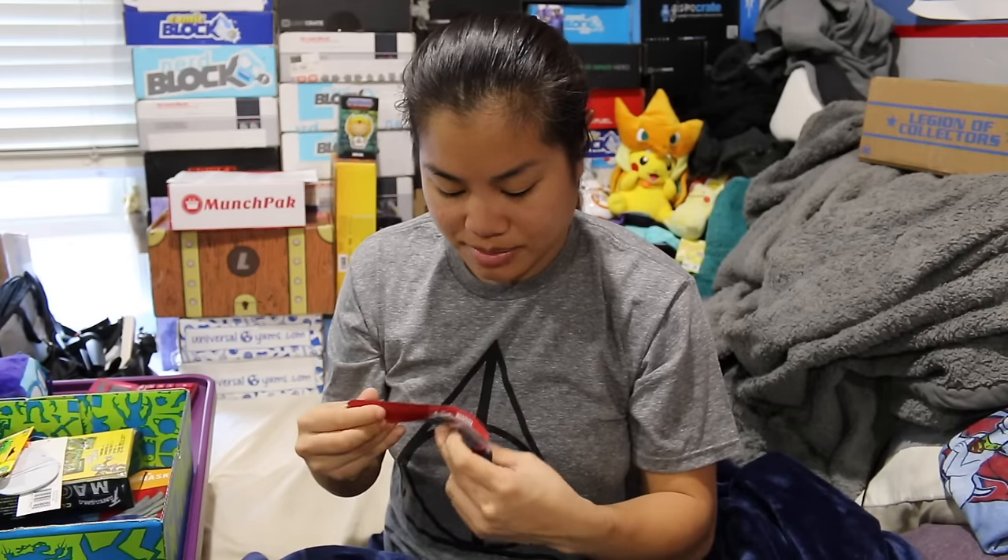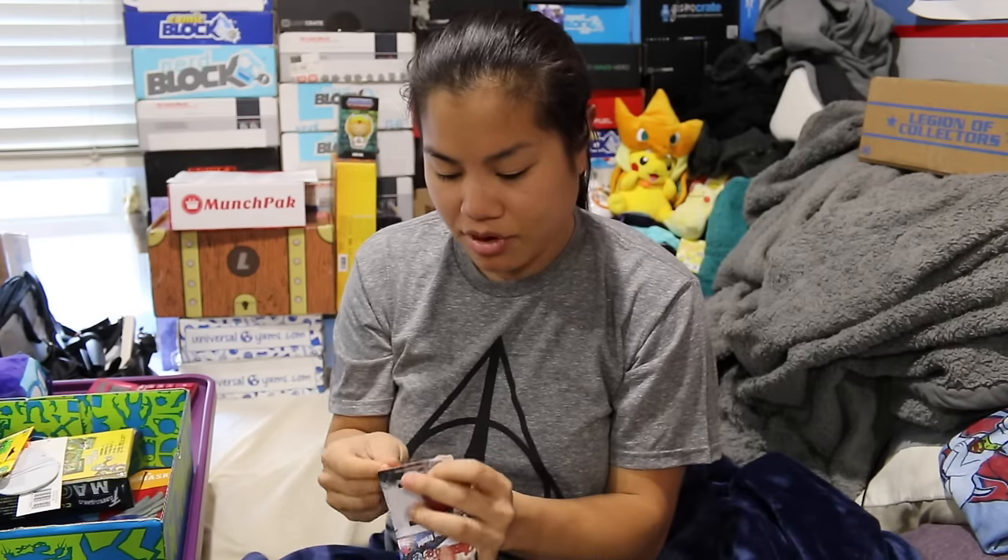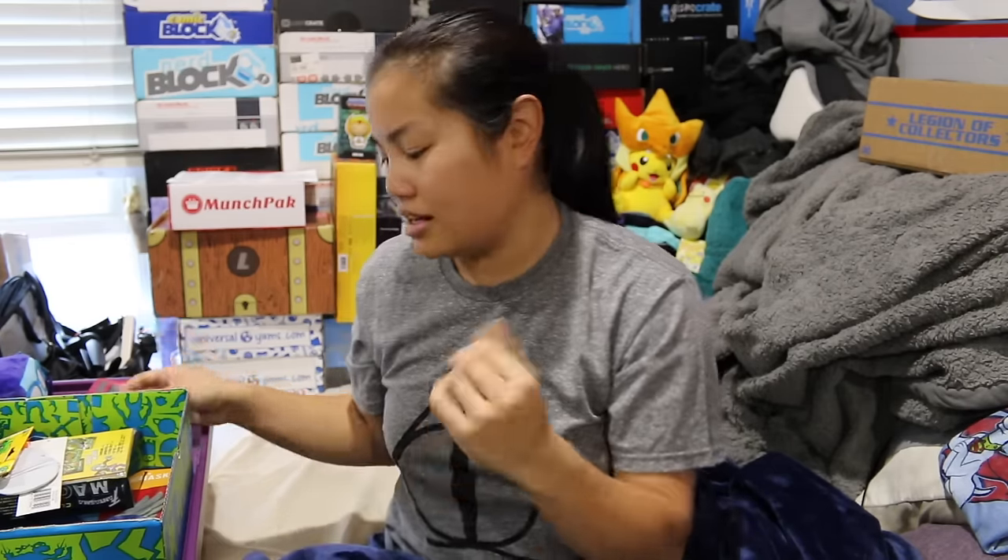I would put this in my prize box, but I'm worried that kids might actually complain that it hurt them.